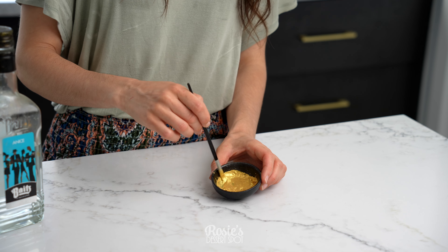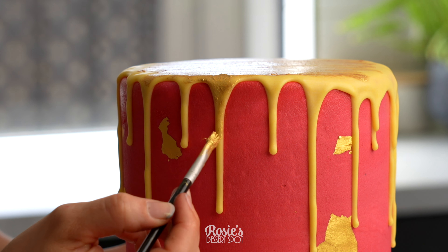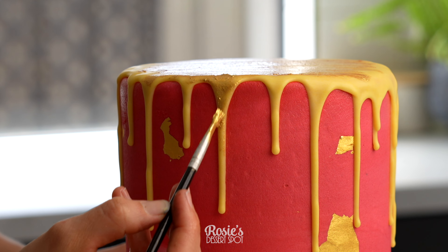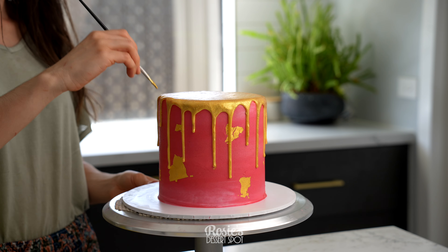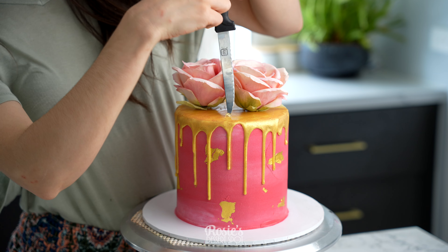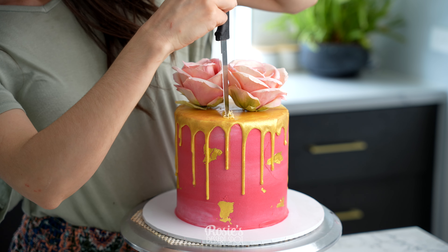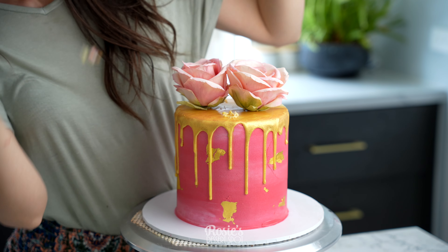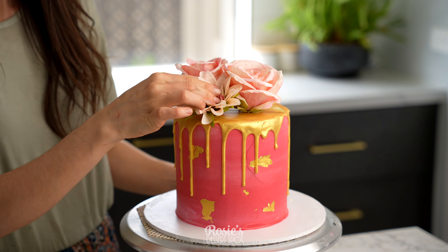This is edible gold luster dust that I'm adding with some vodka. If you can't use alcohol though, you can use oil, lemon juice, or vinegar — white vinegar will work as well. Once you've created a nice thick paint, take a brush and brush it over your chocolate. You can allow this to set, let the alcohol evaporate, and then go on with a second coating of that paint.